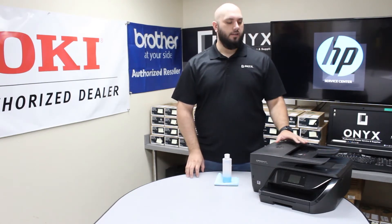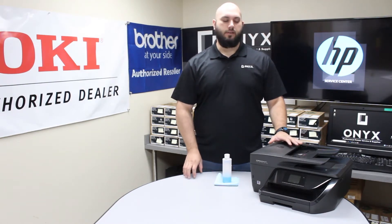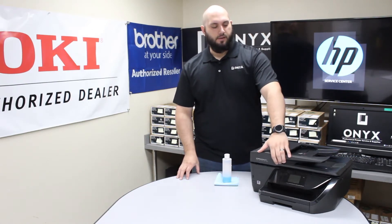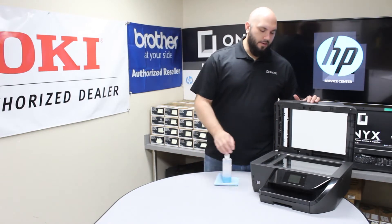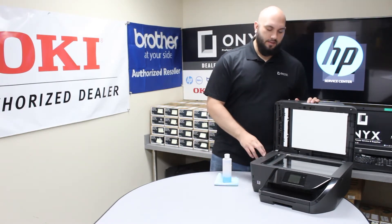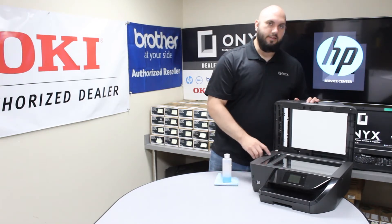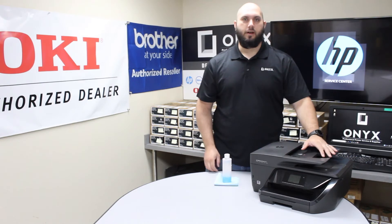We're going to show you that if you're getting lines or blemishes when you're making copies and scans, how to get that taken care of. It's usually going to result in something dirty on your scanner glass. The first thing you want to do is lift the top of your scanner, and you'll notice you actually have two separate pieces of glass. You have your large flatbed scanner, and then you have this small strip of glass on the left side of the printer, which is for when you're using the top document feeder.